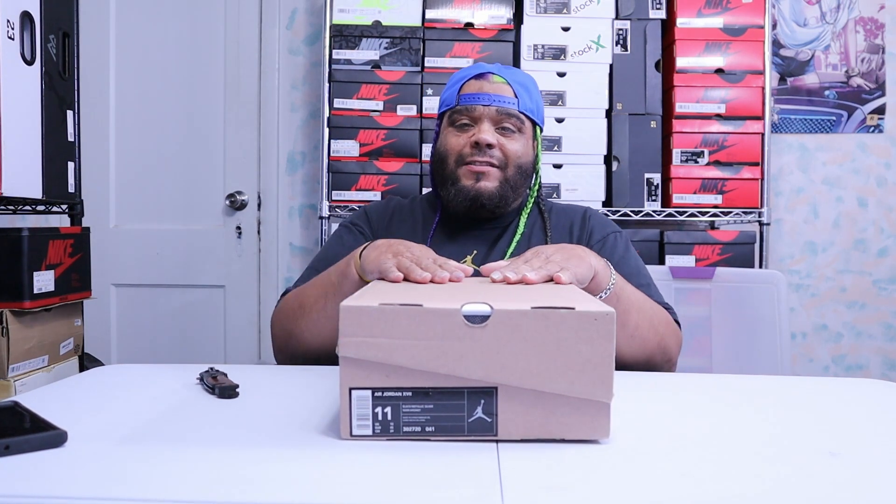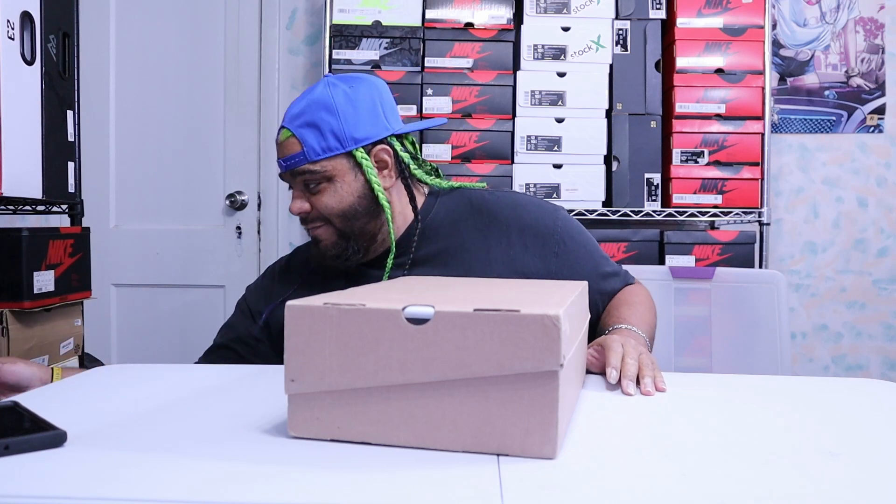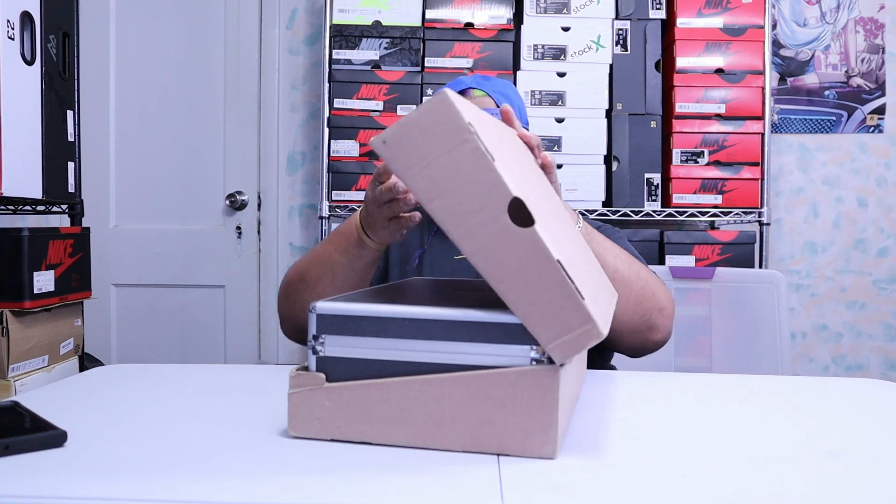For y'all who don't know, back in the day the Jordan 17 came in a suitcase, and on that suitcase came with a brown box like this. You can see the label right there. Let's go into this old shoe and see what we're working with. I want to be careful — let me put this knife away because we're not cutting nothing, I just wanted to trick y'all.